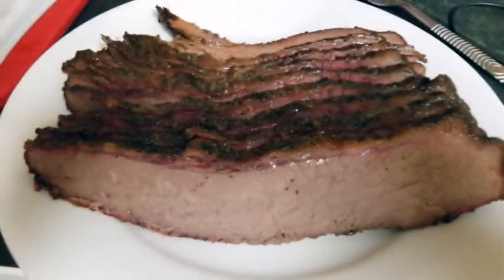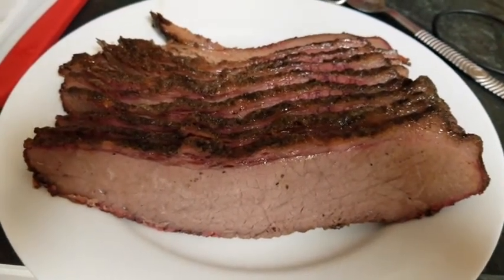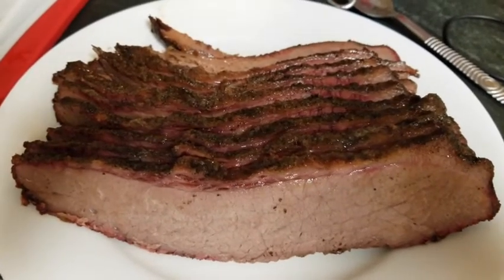My advice for this is to use a prime quality brisket — it will help with tenderness and moisture. The remaining half of the brisket will be cooked sous vide at 185°F and we'll use it in an upcoming chili. Stay tuned!